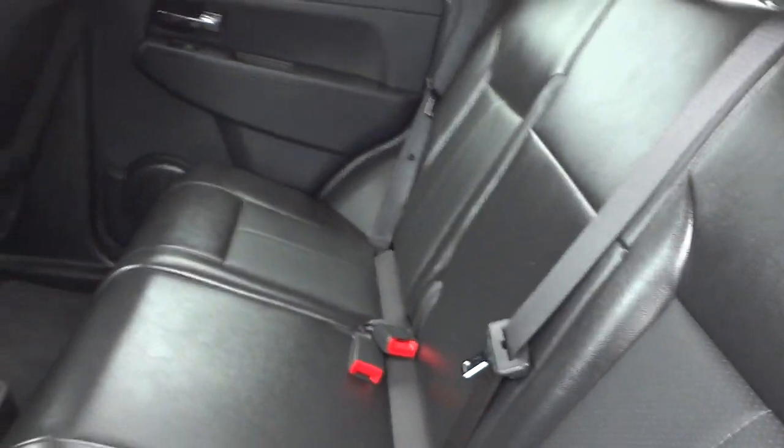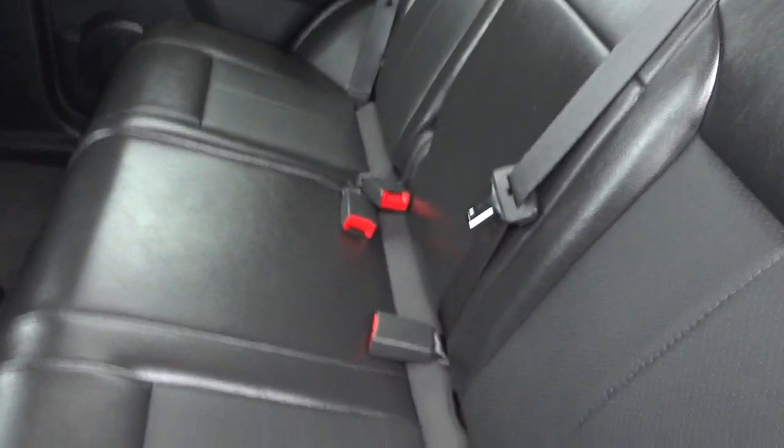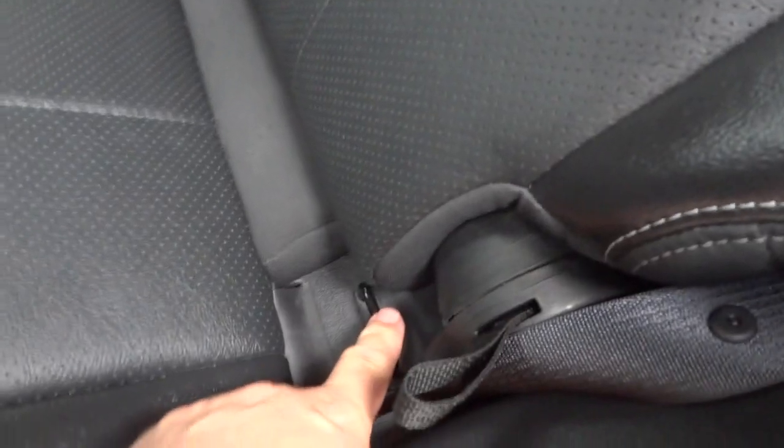Cup holders are there. You can lower one side or both sides of the back seat depending on how much passenger or cargo space you need. It does have the LATCH system for child safety seats.